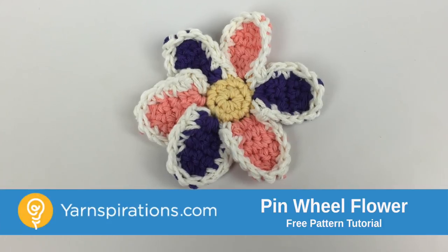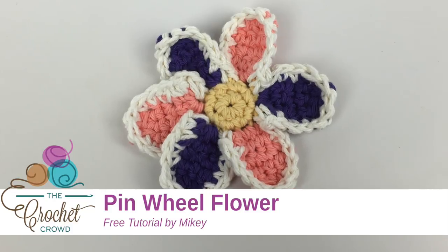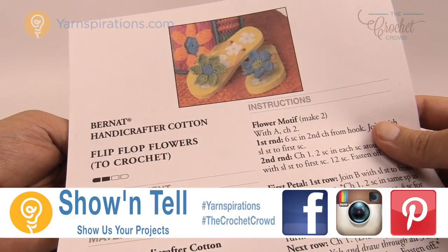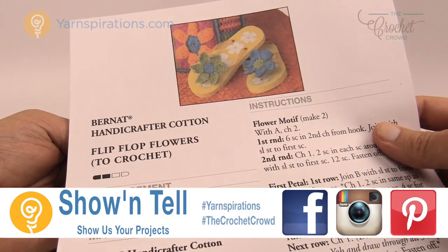In today's tutorial we're going to make a six petal flower out of cotton yarn. Welcome back to The Crochet Crowd as well as Yarnspirations.com. I'm your host Mikey. Today we're gonna do these flowers that appear on flip-flops. You can use these flowers for anything including the flip-flops, wreaths, hats and more.